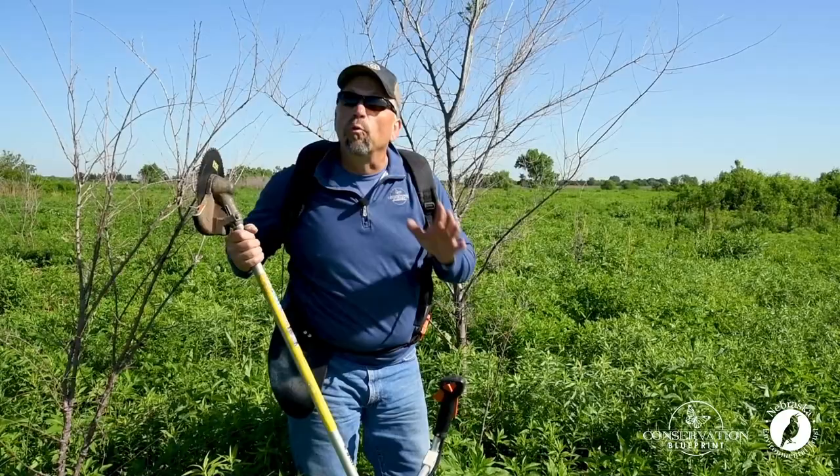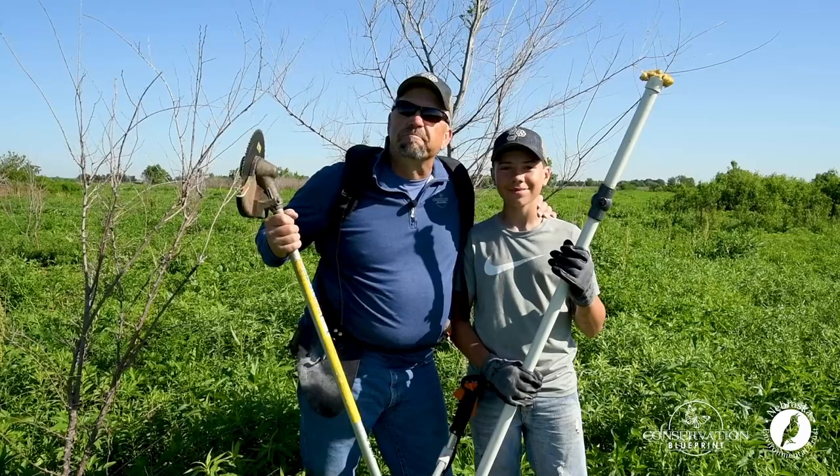This is SAM. SAM is a professional herbicide applicator for cut trees. You can probably find a SAM anywhere. You ready? Yep. Let's go.